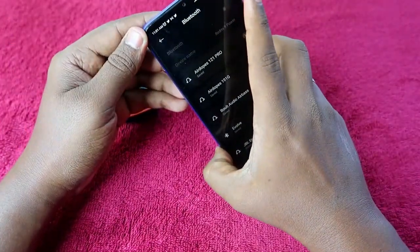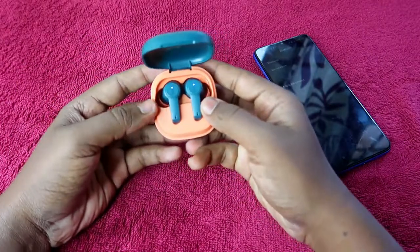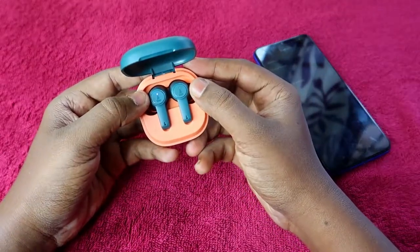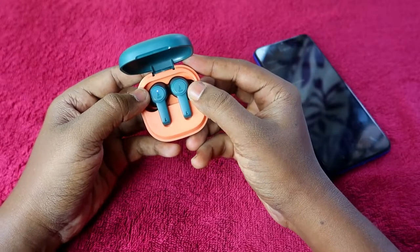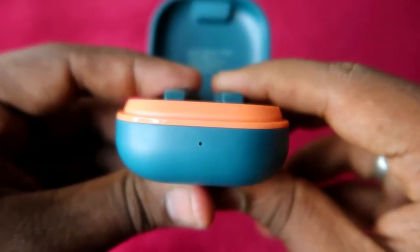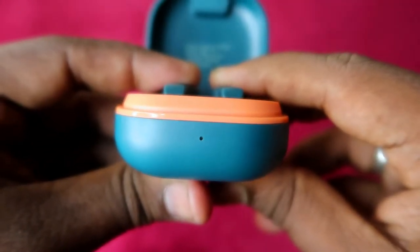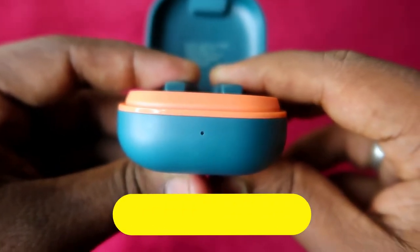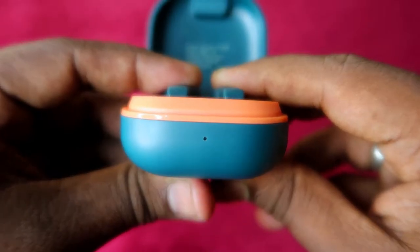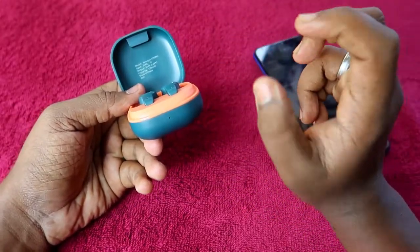Also turn off the Bluetooth on your nearby smartphone for best results. After that, place the earbuds in the charging case and press and hold the touch sensor on the earbuds for six seconds — one, two, three, four, five, six. You will see a red color light blink three times in the charging case.